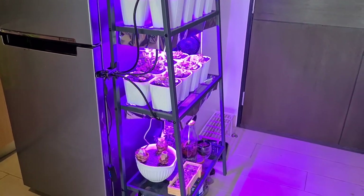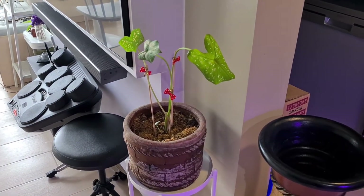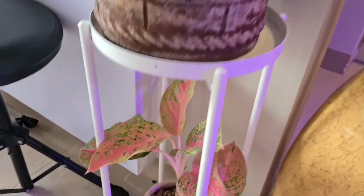I put a timer on the grow lights, but just for this video I had it turned off. And this is a Caladium that my wife takes care of.